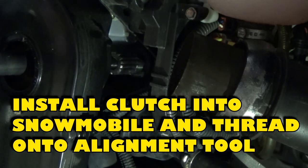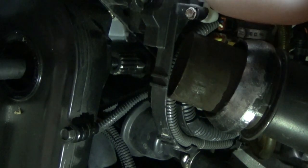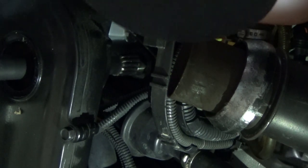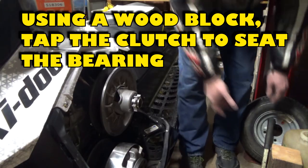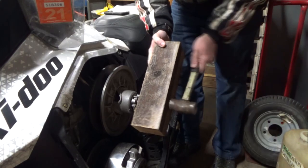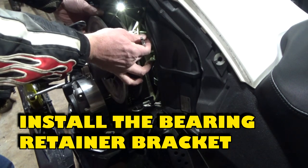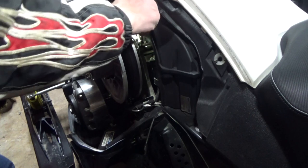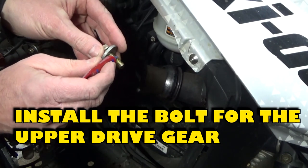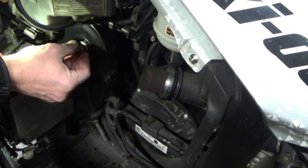Install the clutch back into the snowmobile and thread the jackshaft onto the alignment tool. Use the alignment tool to match the gear and the splines on the jackshaft and pull the jackshaft through the gear. Using a wood block, tap the clutch to seat the bearing on the jackshaft. Install the bearing retainer bracket — one bolt holds the bracket to the frame and contains the bearing, and another bolt holds the brake line in place. Apply Loctite to the bolt for the upper drive gear and install. Tighten the bolt to 40 foot-pounds of torque.